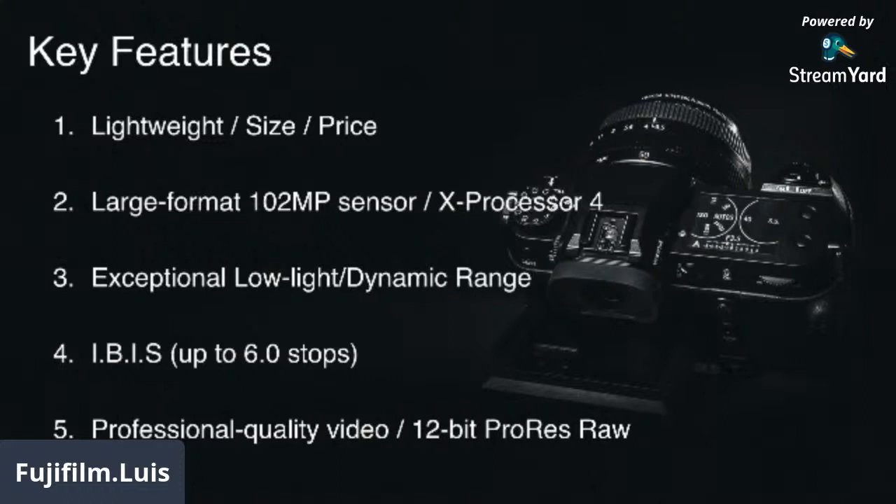We're using the same large format 102 megapixel sensor with a fourth-generation processor, exceptional low light and dynamic range. When I say low light — this camera will autofocus. If you're doing astrophotography, it will autofocus the stars. That's how good the autofocus system is. IBIS — internal body stabilization — is six stops. We also have the same professional video quality as our GFX100. You can do 12-bit ProRes RAW through your Atomos.